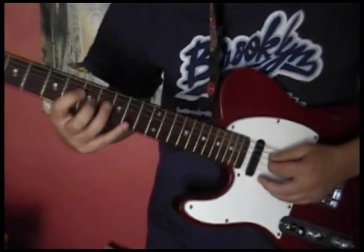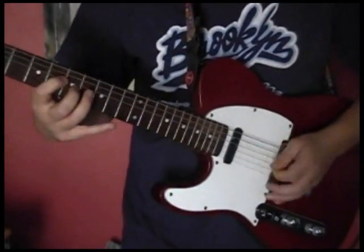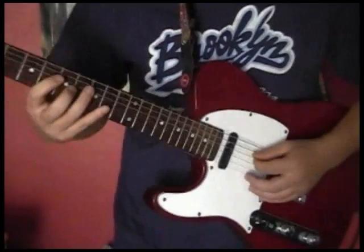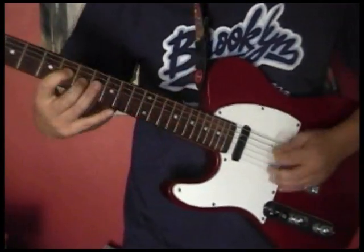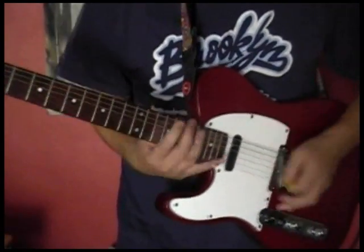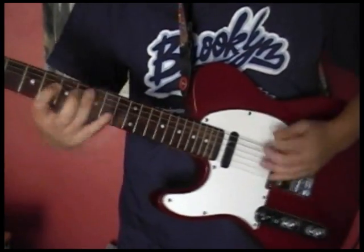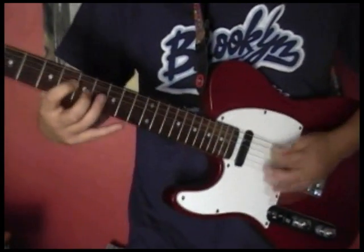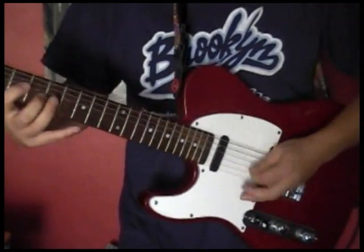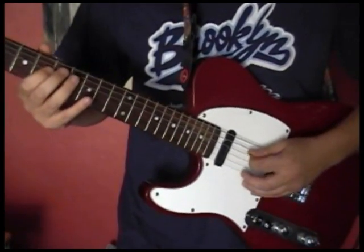So it's very punctuated. Let's put the wah-wah on, and you get this. There's a little riff — it's all those notes with a slide.